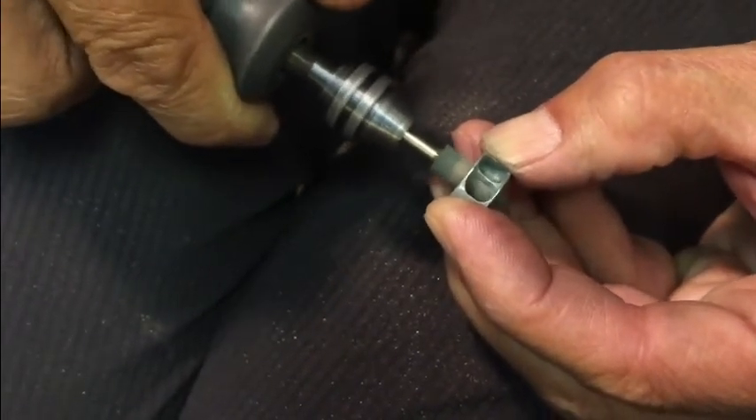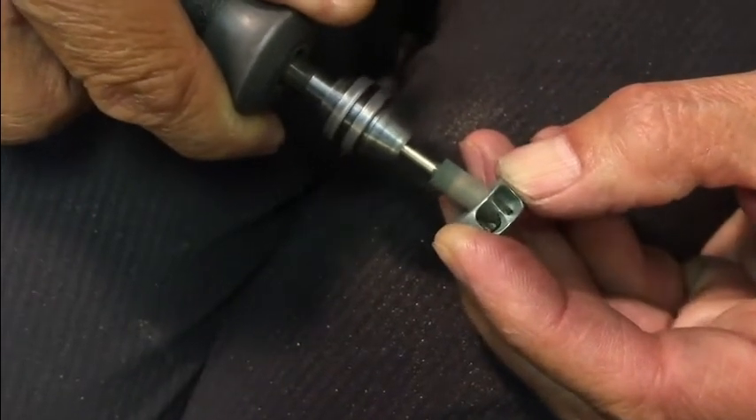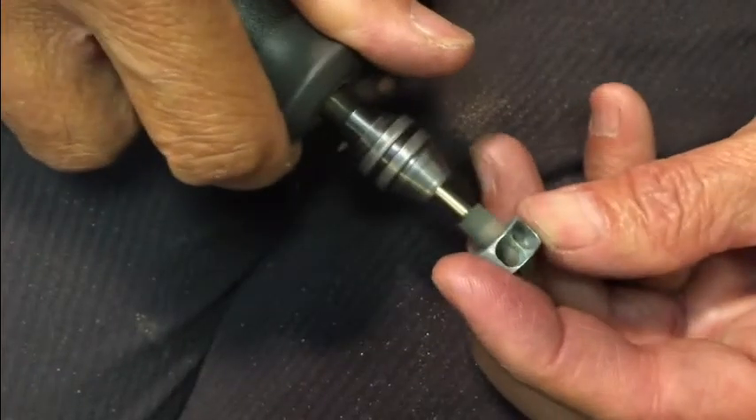You're just going to work it like this so you get a nice polished surface, going at an angle, trying to get the burrs out of the dual transfer port. Get it as polished as you can.